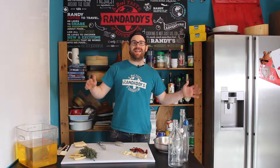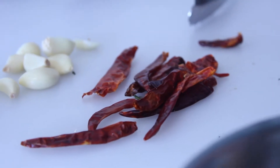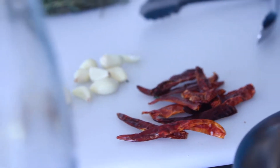What's up guys? I'm Randy and today we're going to be doing a flavored chili oil. The chili oil we're doing here is amazing for all sorts of salad dressings, for cooking, and as well it'll sit in your fridge for 30 to 90 days.